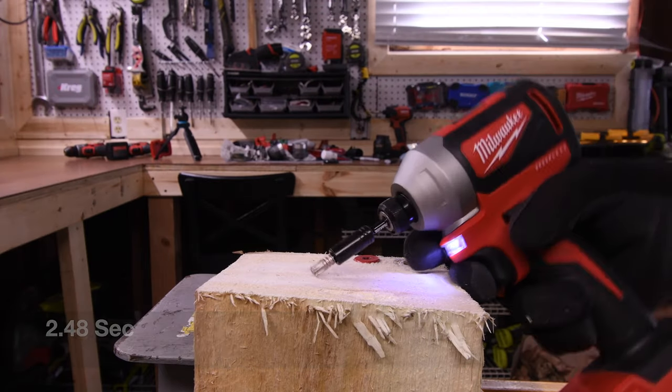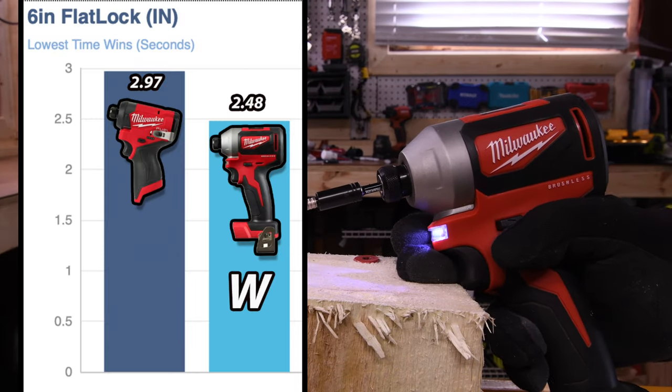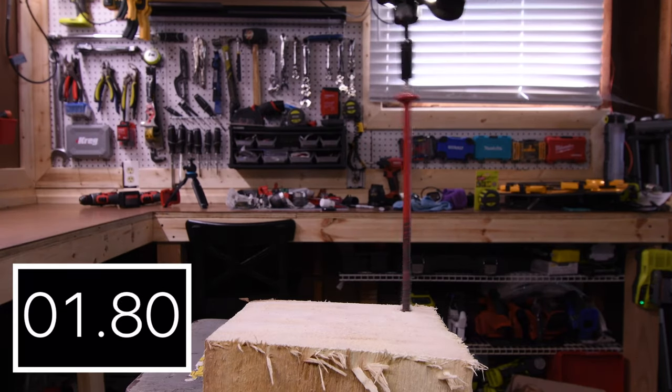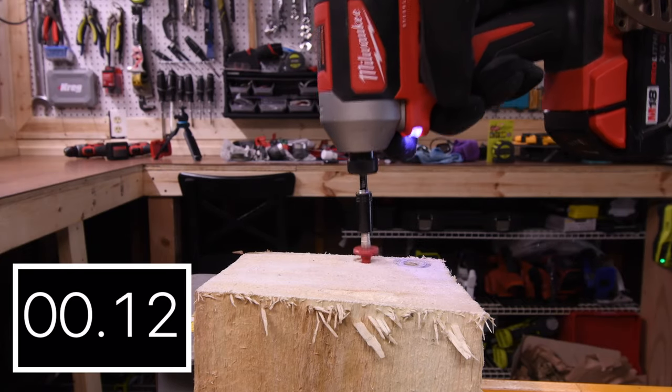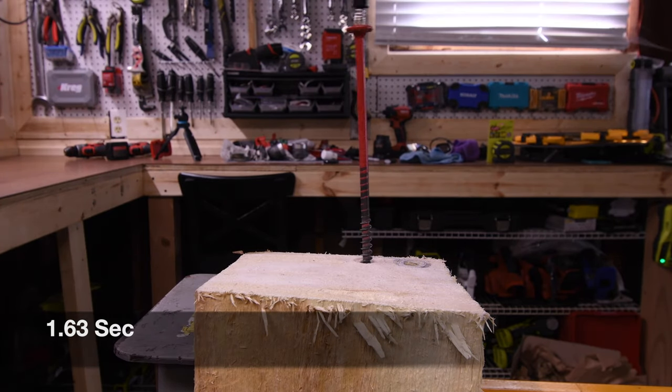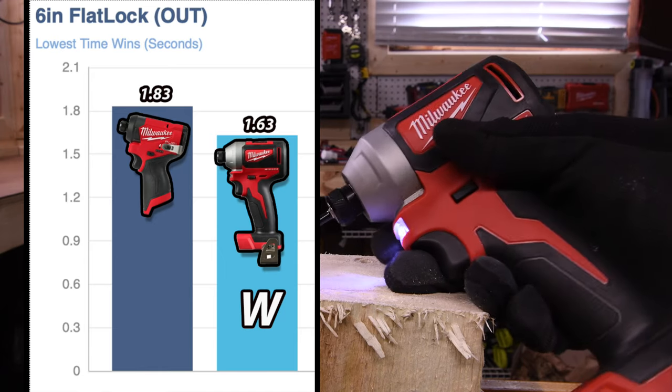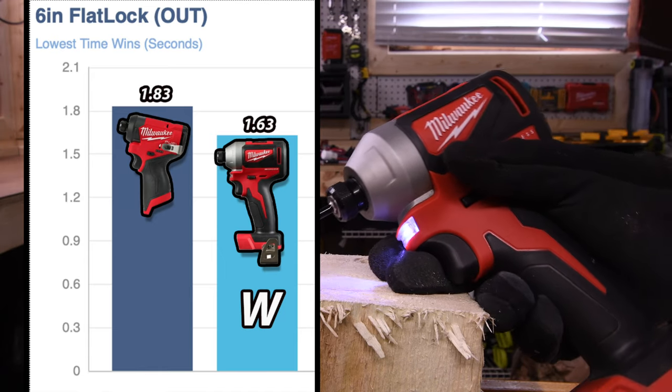Next let's do a 6-inch flat lock. 2.97 seconds for the M12, and 2.48 seconds for the win with the M18. As you can see, the M18 technically is winning but it is barely winning — these 12-volt tools are extremely powerful. 1.83 seconds for the M12.